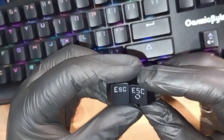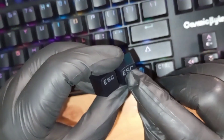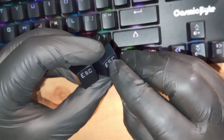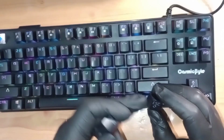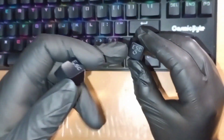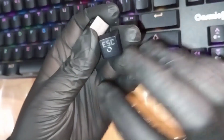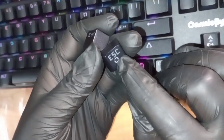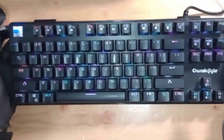For those who don't know what a double shot keycap is: it means there are two layers of plastic. The lettering is not paint — it is actually a layer of plastic. When the backlight shines from below, it passes through that layer very beautifully. Another benefit is that it never fades, unlike printed keycaps. The legends will never wear off, which is a really good thing.